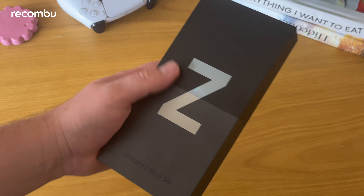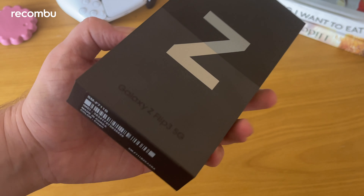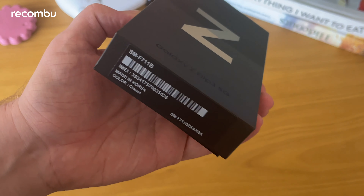Here is the box — it's got a two-tone look. The lower portion of the Z teases the colour that's inside. I would assume it's going to be the cream — and yes, it's cream. You can also get it in lavender, black, green, and there are a couple of Samsung online exclusive colours: pink and grey, all of which look pretty nice.